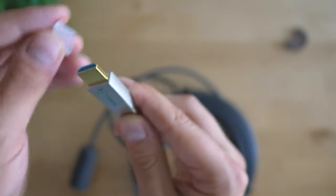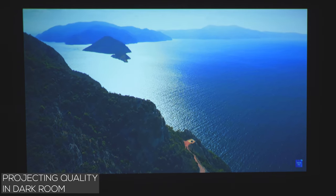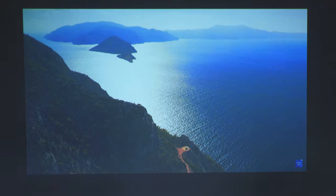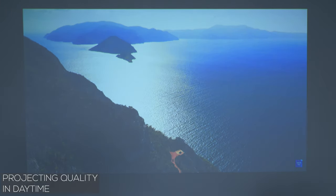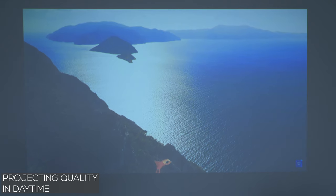In complete darkness, because of the relatively high contrast, you may think you're watching a low-cost LCD screen with bad resolution. But in lit areas, the lack of ANSI lumens is notable, and especially when projected on a white wall during the day, details are barely visible.